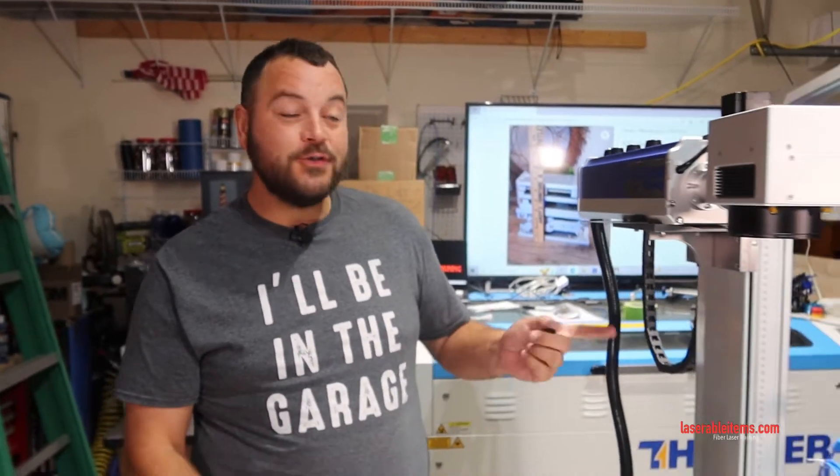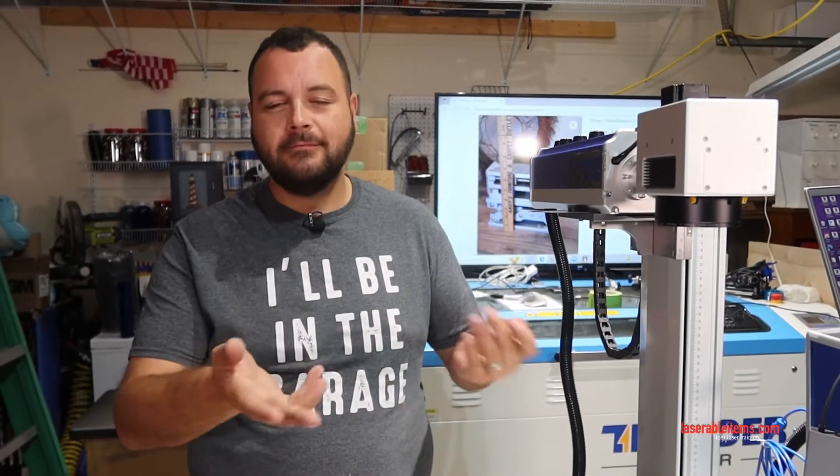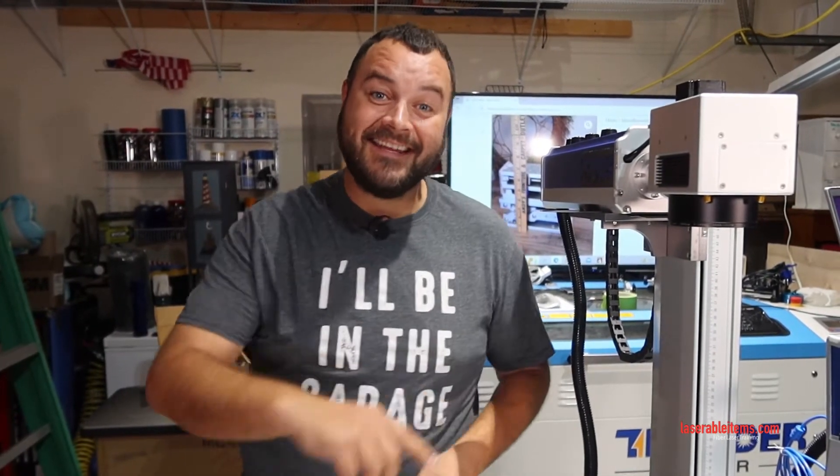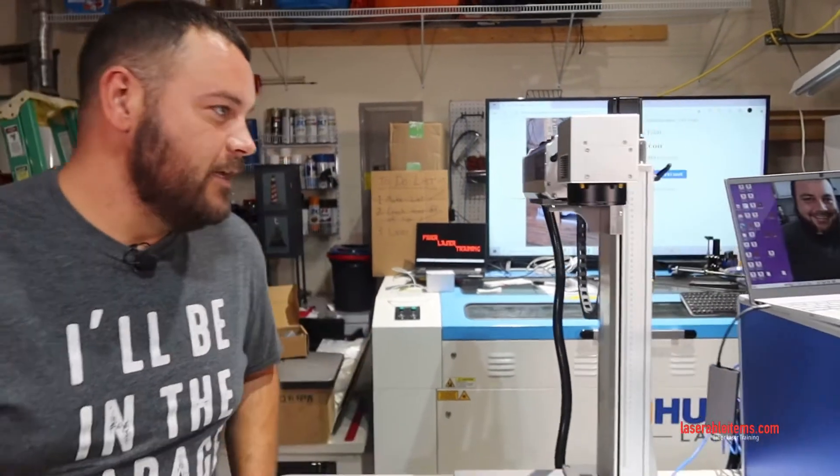What's up guys, welcome back to fiber laser training. We're in our fourth video of the series, unboxing the 60-watt MOPA. I was going to try to take it out and load the software on the first take, and it was not as easy as it would seem.